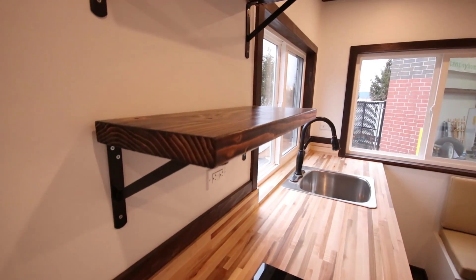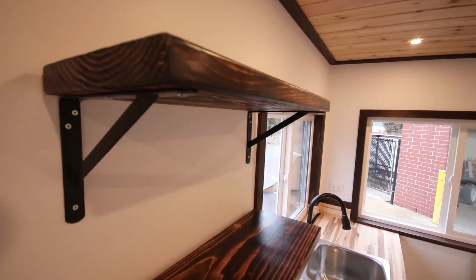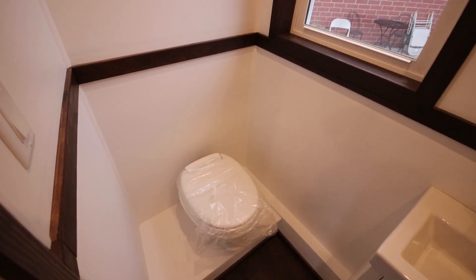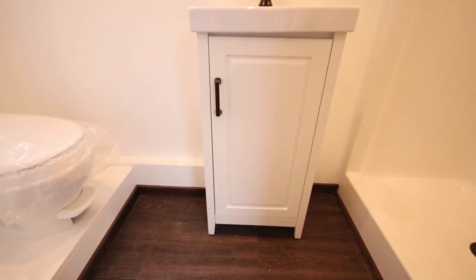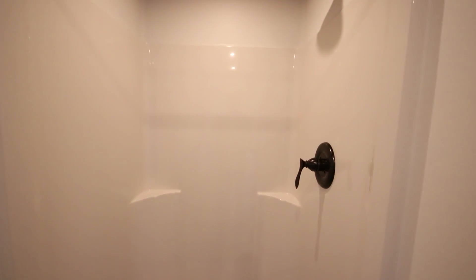Also, some really nice shelving. As we leave the kitchen and we head into the bathroom, it's really cool in here too. This unit's been equipped with holding tanks. We have a nice RV low flush toilet, a sleek modern vanity, and a large three foot shower.